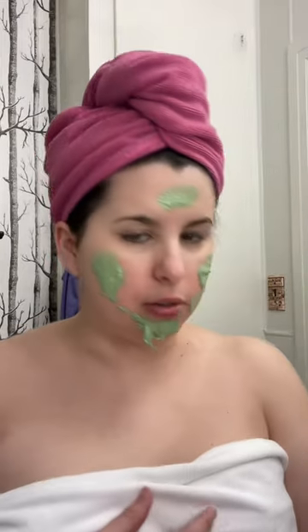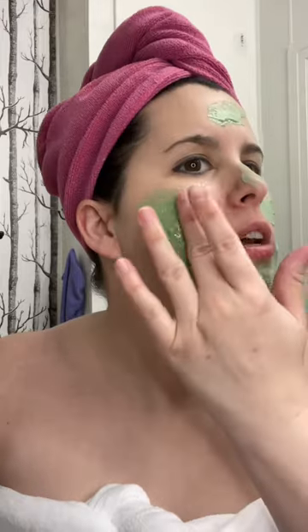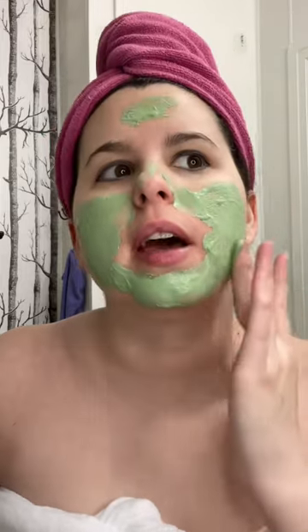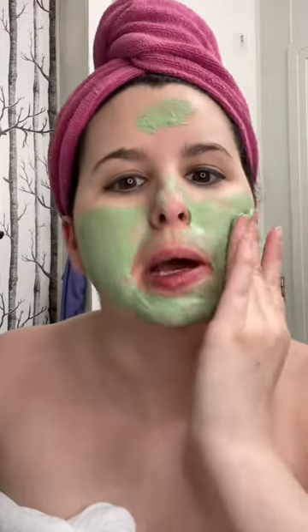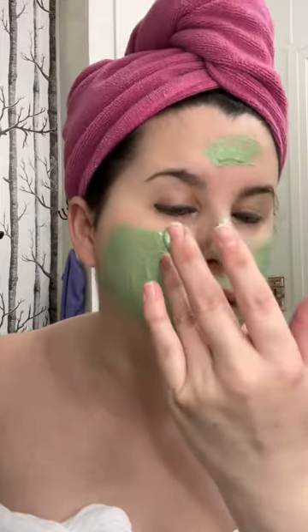It's squirting everywhere! I love this mask — it feels so refreshing. It actually feels cold as hell because it has been freezing cold here in Louisiana. And freezing cold to us is like 40 degrees — it should be illegal to be that cold.